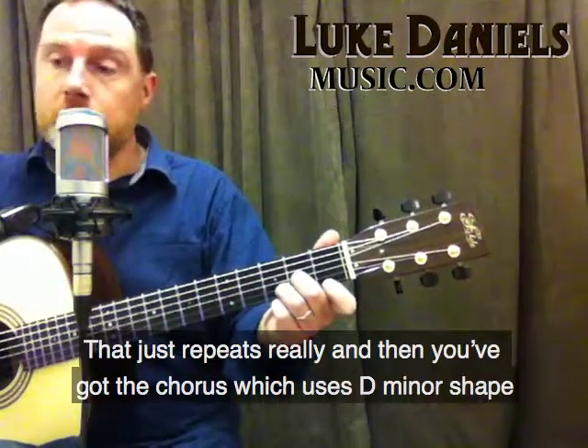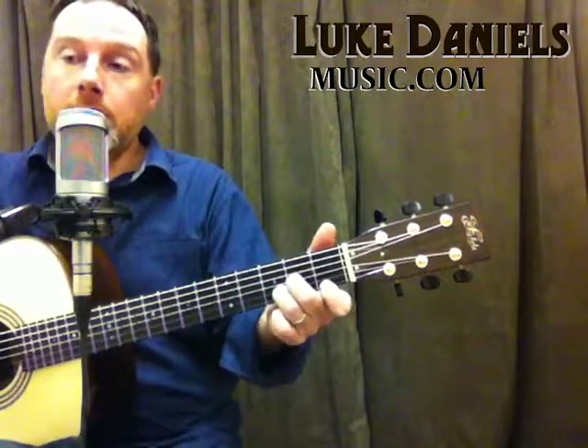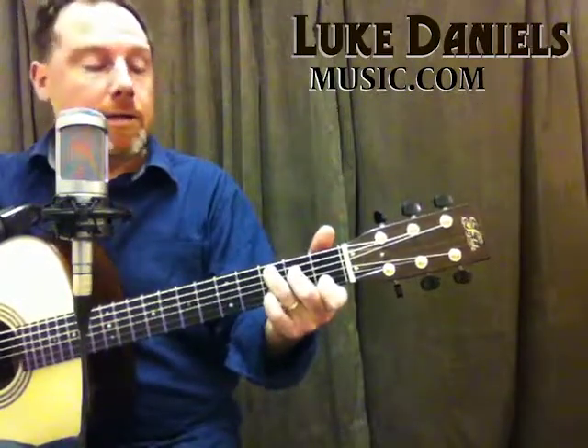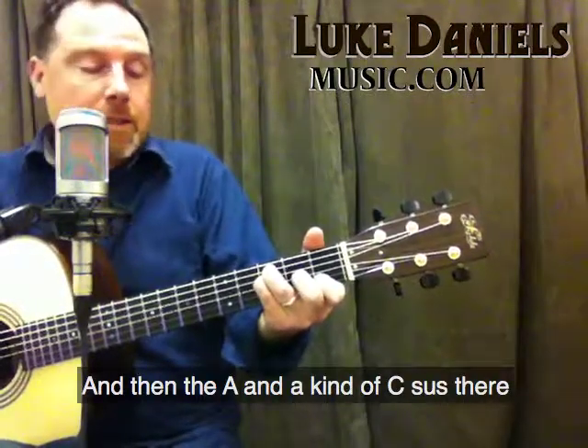And then you've got the chorus which uses a D minor shape, A minor, the C, the G, and then the A, and then a kind of a C sus shape.